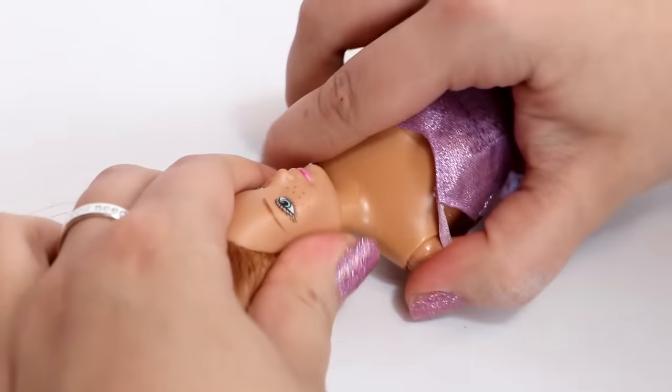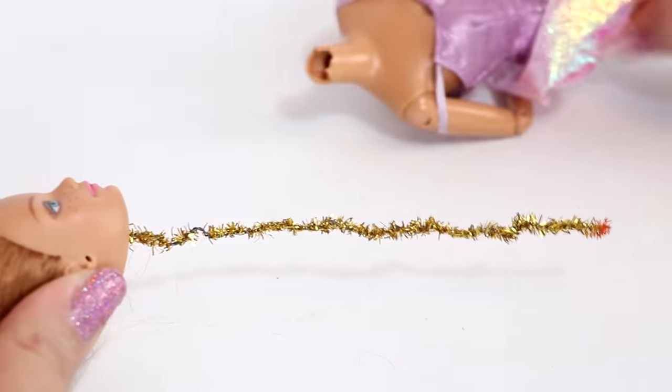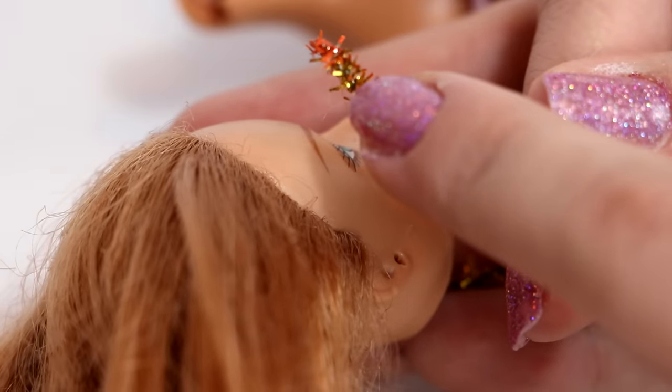So the first thing I need to do is take her head off of her body. I'm switching out her body because her neck is broken and there's just a bunch of mysterious stains everywhere. Here's the pipe cleaner out of her head — and look at the end of it, what is that?